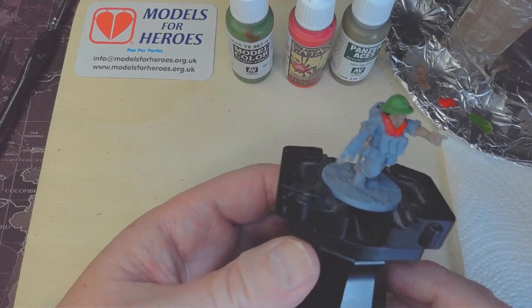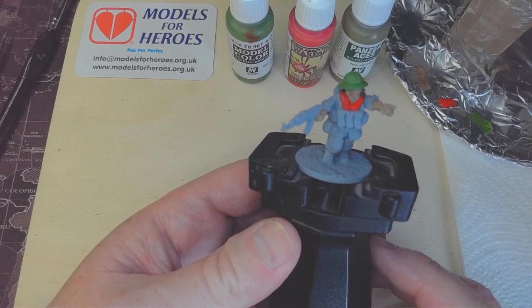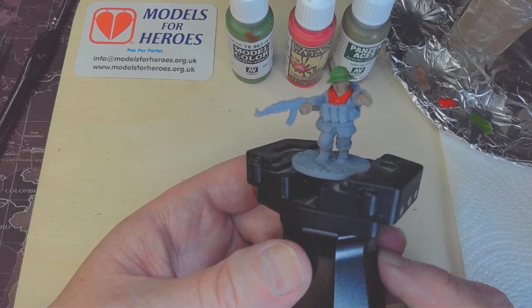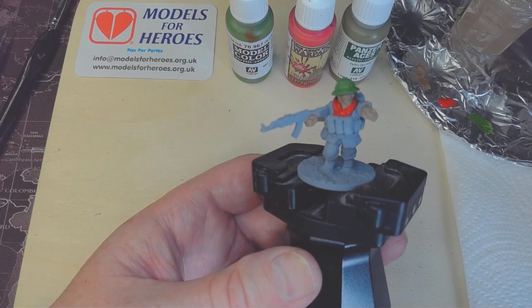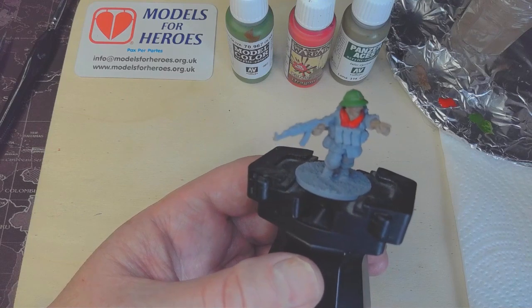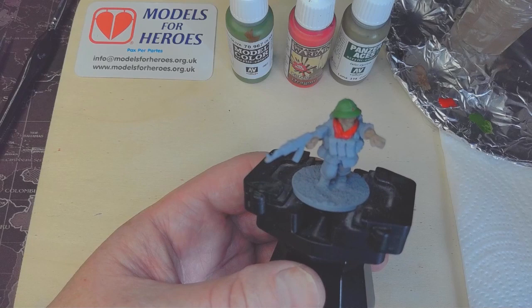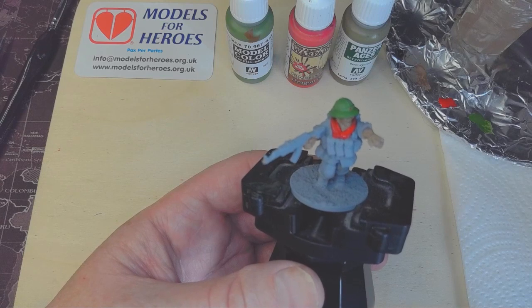Let's do the uniform next. I'm doing the post-1967 uniform, which is the green we're used to seeing with modern military uniforms. I'll be using Russian Green, Vallejo 70894. For the lighter khaki colour you sometimes see, I've used Japanese Uniform, Vallejo 70923 — or you can use German Camo Beige, which also gives a nice uniform effect. Russian Green is for the post-1967 uniform.